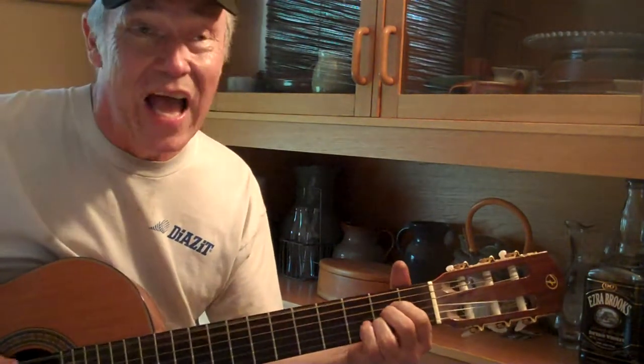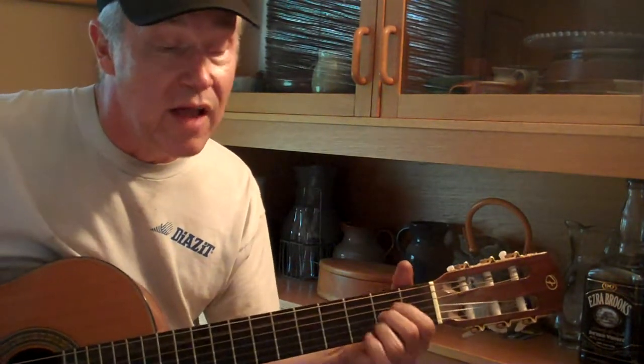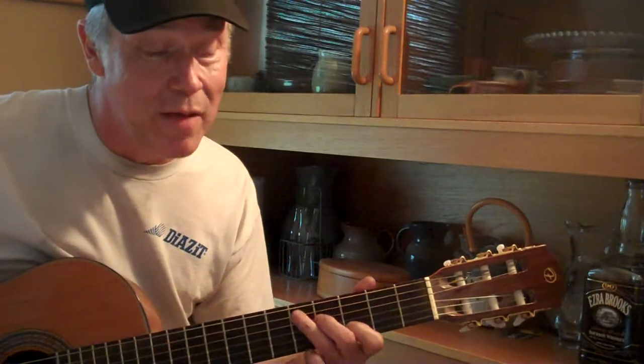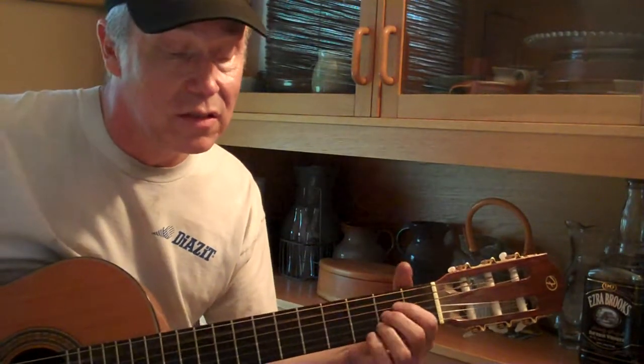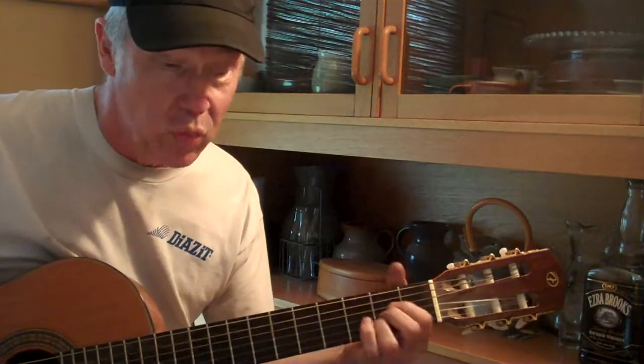Well if the valves and guides and seats, they are okay, if the valves and seats are good, baby, you're okay, then you're good to go, and your customer's on his way.